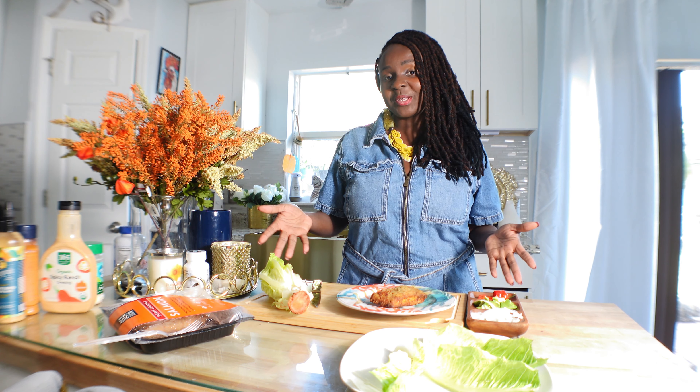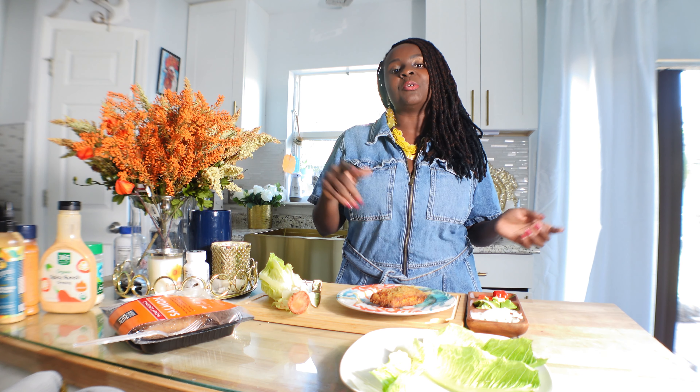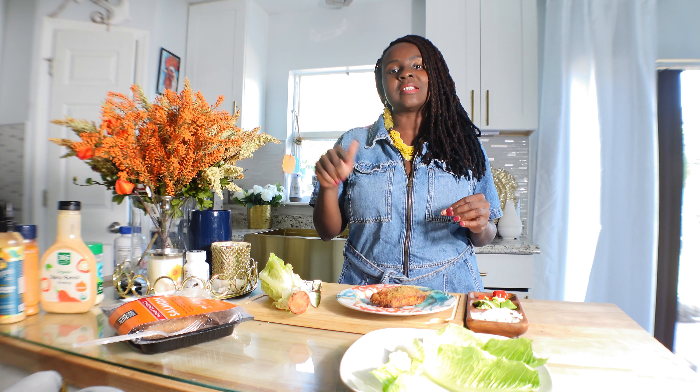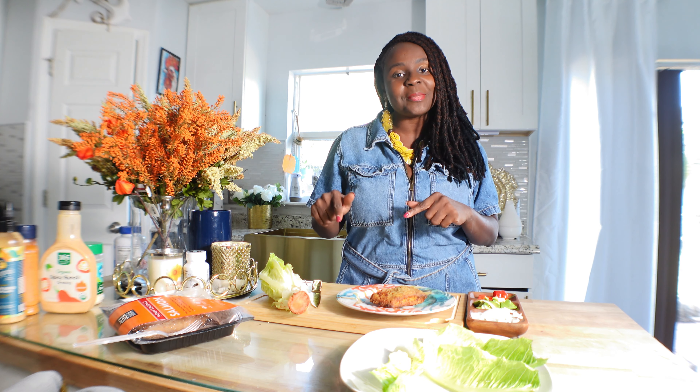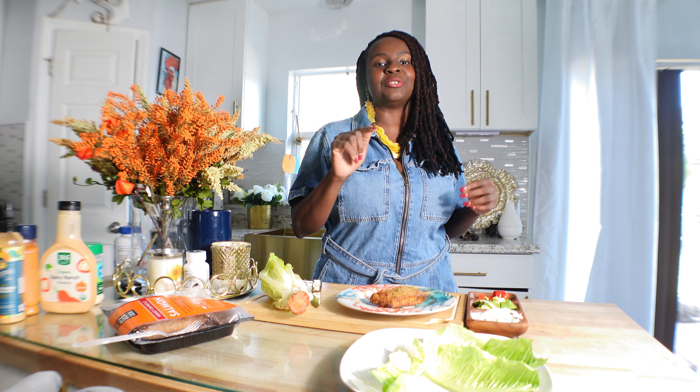Hello everyone, welcome to Beautifully Made Organics, where we teach you how to make quick, easy organic dishes that are easy for you and the family. If you are new to this channel, make sure you press the like and subscribe button so you don't miss out on any of our notifications. Make sure you share and like!